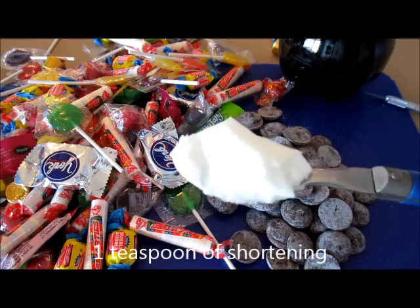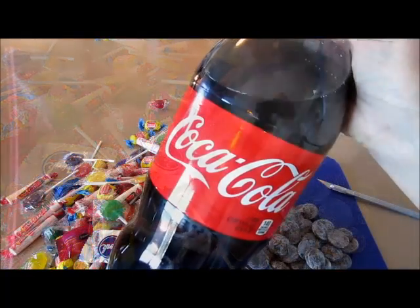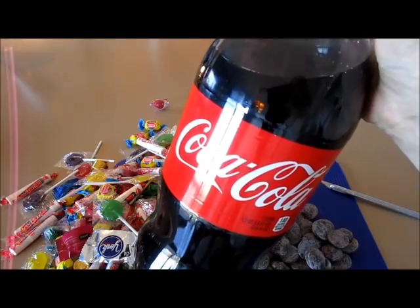And this is optional — you can add a teaspoon of shortening, which helps make the chocolate a little bit smoother to work with. So let's get started and make our chocolate Coca-Cola bottle piñata style.